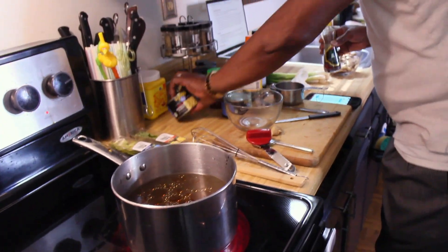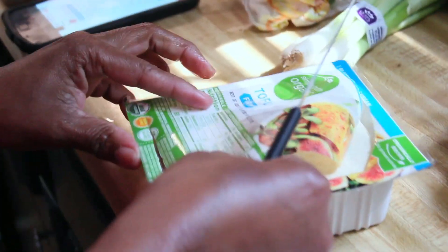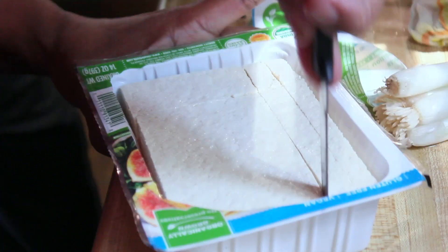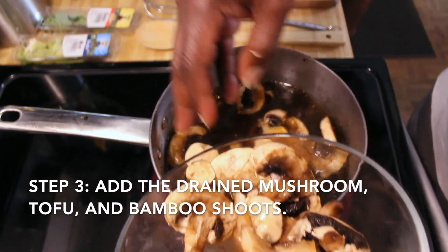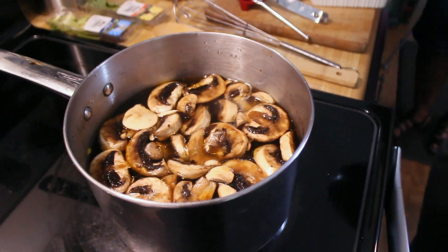Now we get to have some fun — eight ounces of soft tofu. The package is 14 ounces. Can we use the whole thing? They just have it cubed up in the soup so we're going to slice it. I cut it down that way because sometimes I have a lot of tofu, sometimes I don't. Do these mushrooms here — tell me when to stop. I cut it in a square plate, then we just dump it in.